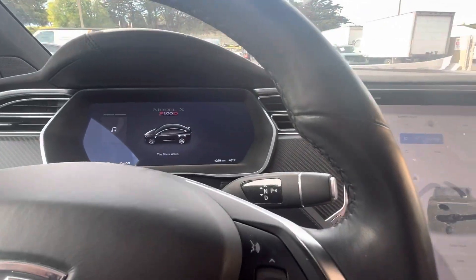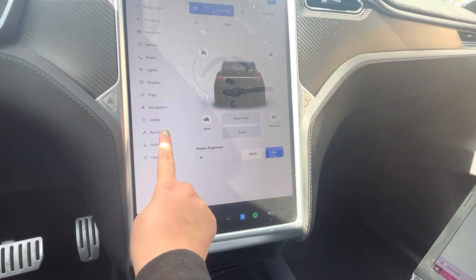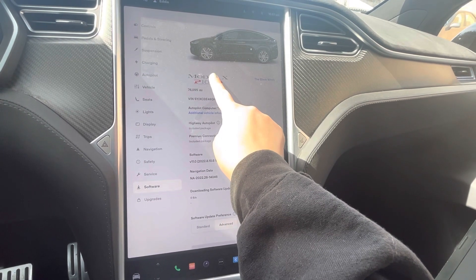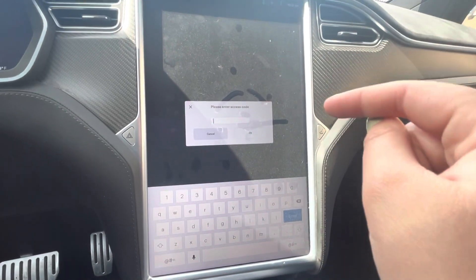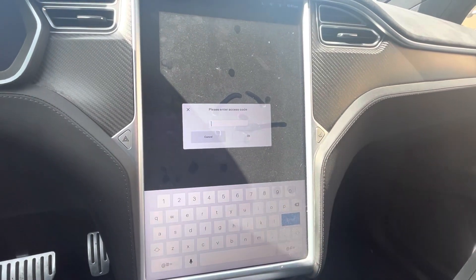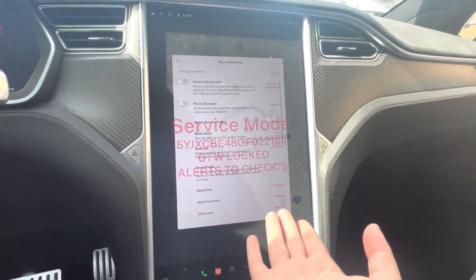So right now it's off of service mode. We're going to go to Controls, then Software. We are going to see where it says Model X and hold down right there just for a second, and you will enter an access code. This is going to be based off of your geolocation and whatever your shop has set up. So I'm going to put in our service code and hit OK. And now we're in service mode.